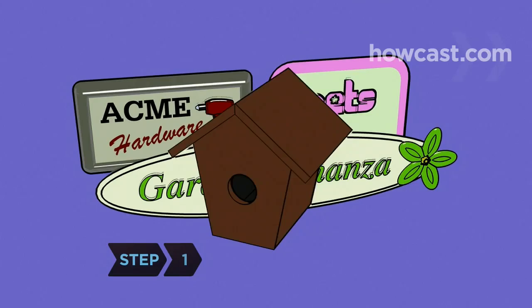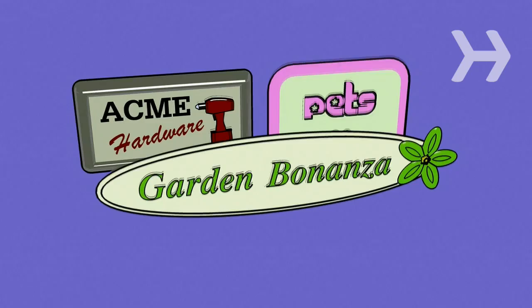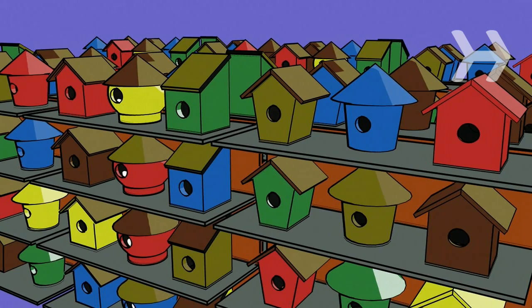A bar of soap. Step 1: Birdhouses are sold at lots of different places. Hardware stores, pet stores, and gardening stores are the likeliest bets. Find a store that you know will have a good-sized stock and a wide selection.